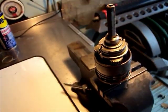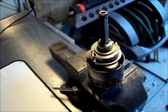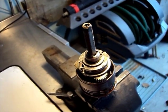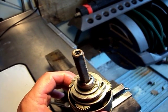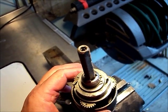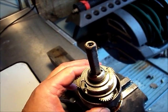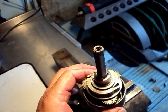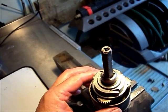For hubs where the planetary shafts can be disassembled from the sun gears, the timing is absolutely critical. If you put it together without timing it, it's just not going to work, and you're going to ruin the hub. I hope this was useful, and until next time.